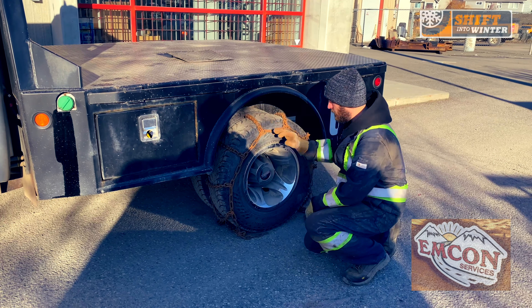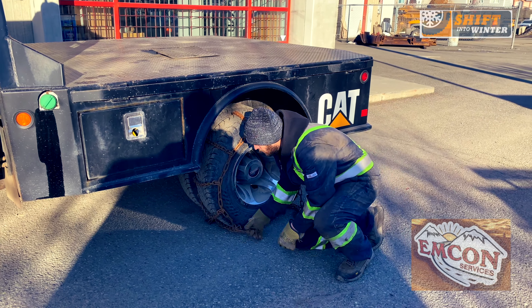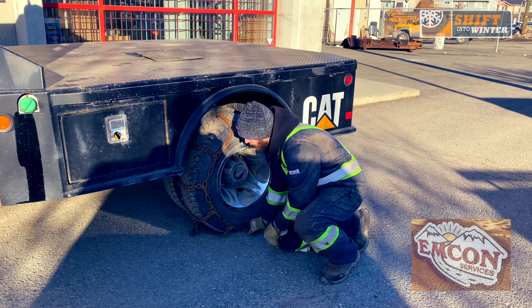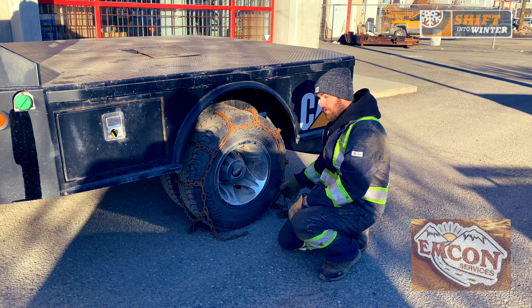Tuck the extra bits underneath the front tire there. I'm going to drive ahead and we're going to want to be able to grab that nicely when it comes back around and hook up on the inside.